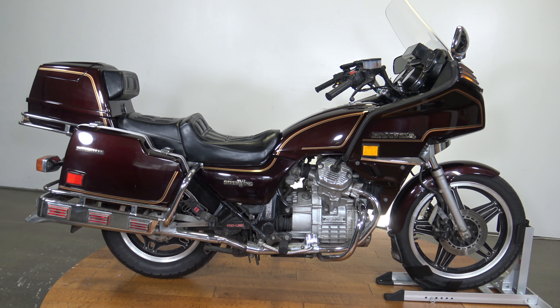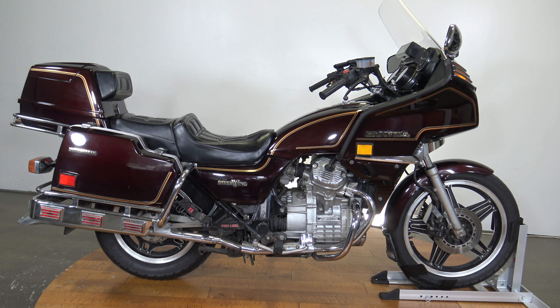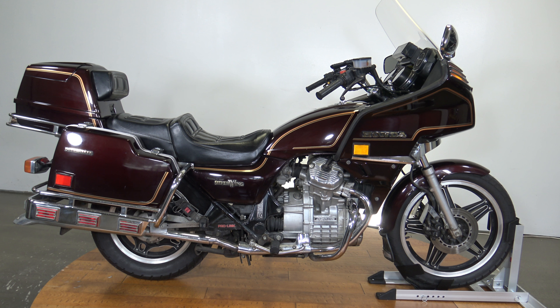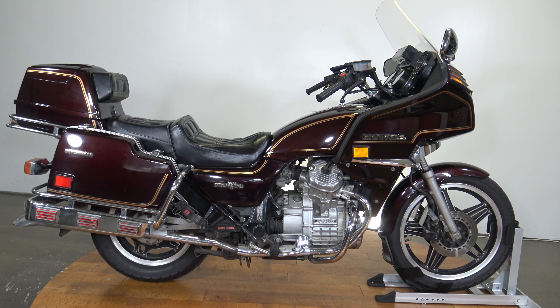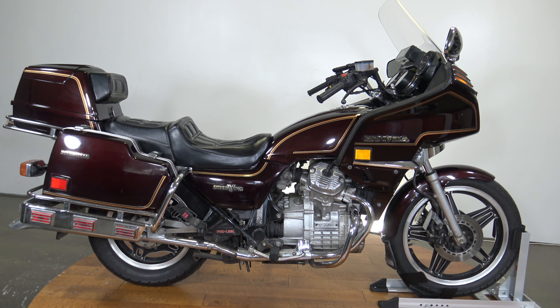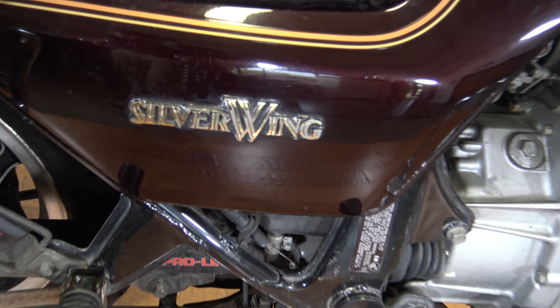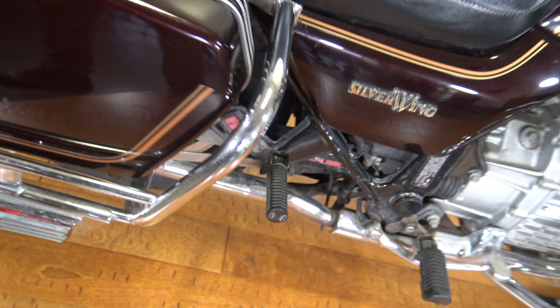What's up everybody, it's Ben with SRKCycles.com. Today I've got a 1982 Honda Silverwing — it is the GL500 — and we're taking a quick walk around this thing so you guys can see exactly what's going on with this bike. Let's get to it. Many of you are familiar with the Goldwing; this is the Silverwing.